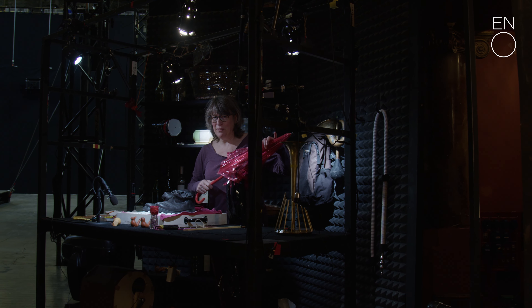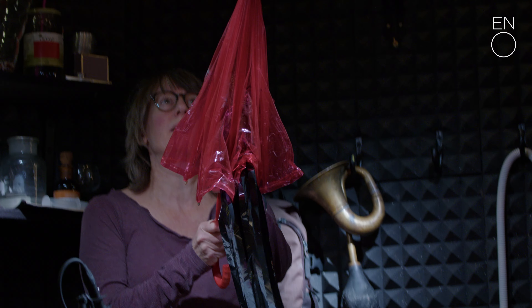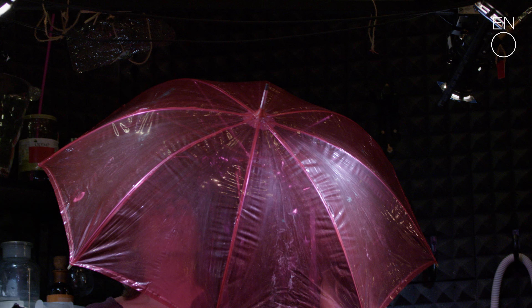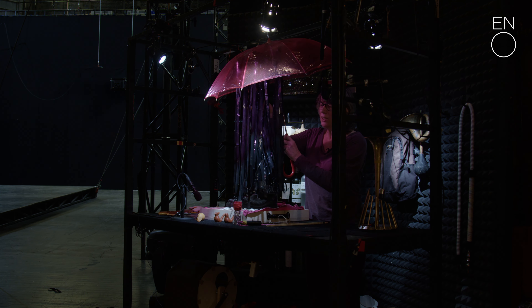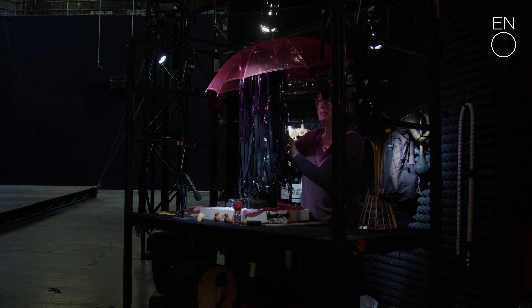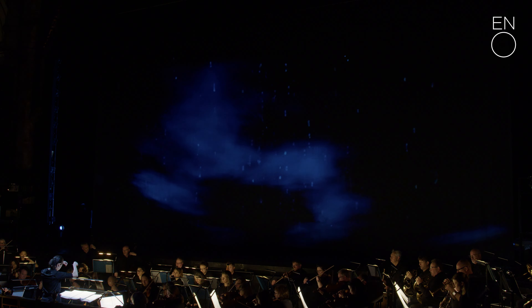This is one of my favourite props that I made. Everything is very homemade and that's what I love about it. It's a very gentle sound, but it's the sound of rain in the trees and it looks a bit like rain as well. And because it's hanging down from an umbrella I think that gives a really nice effect.